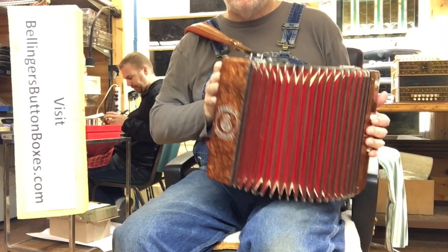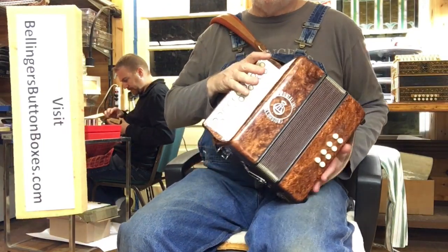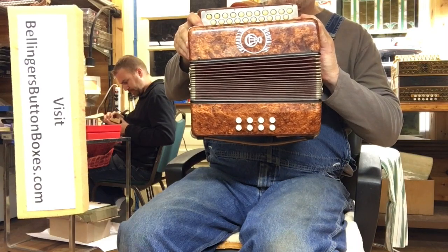You can see the beautiful red papers on this, and it's pretty tight for a 40-to-50-year-old instrument. You can see how tight the bellows are.